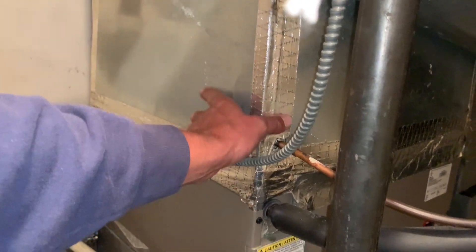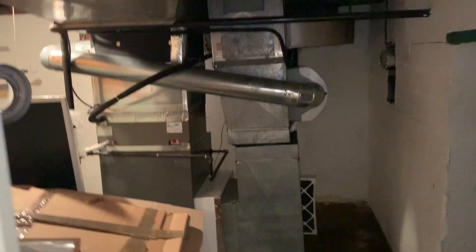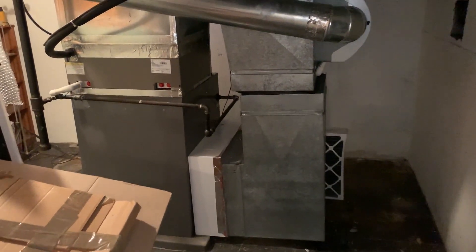Looks like a partially cased evaporator coil — it's hot, it's not insulated, that's for sure. Let's take a look at this return. Looks like they added the filter media cabinet and just made it work. Oh yeah, look at that — look at that gap. Look at that dust and dirt getting past the filter.